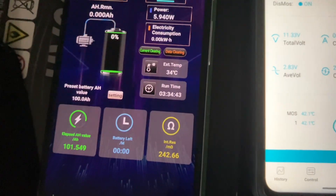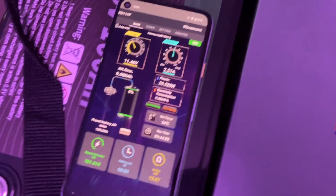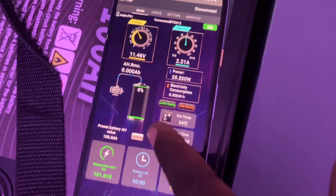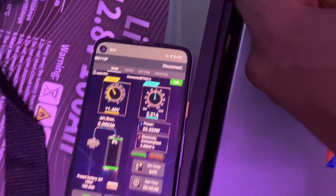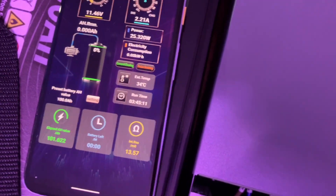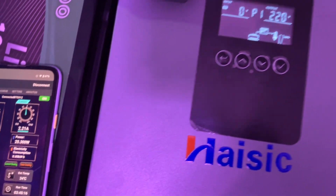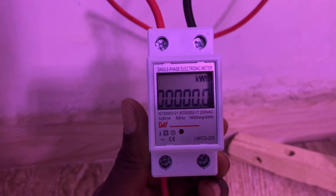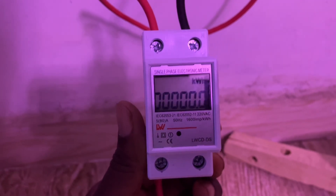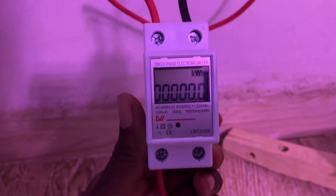Now we want to check the efficiency. I'll be charging this back up. This meter will also count the percentage back up — it's showing zero now, and it will count back up and show us how many amp hours we use to charge. I want to charge at full current and check how many kilowatt hours we use from the grid to charge the battery back up.